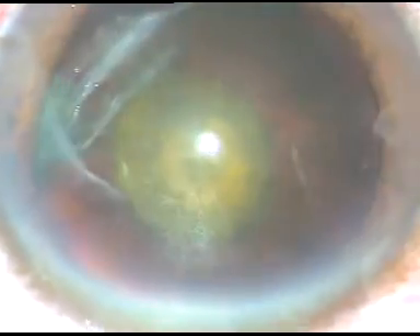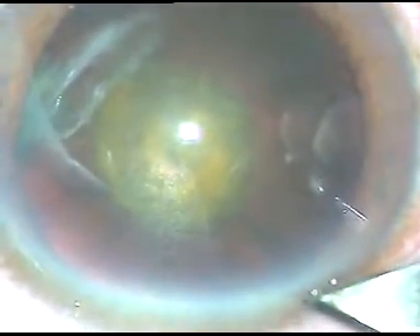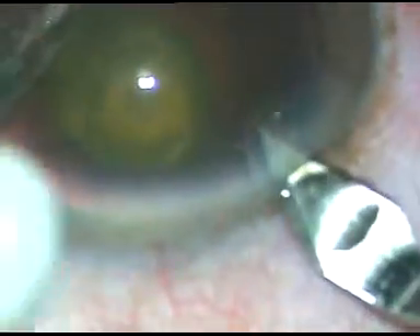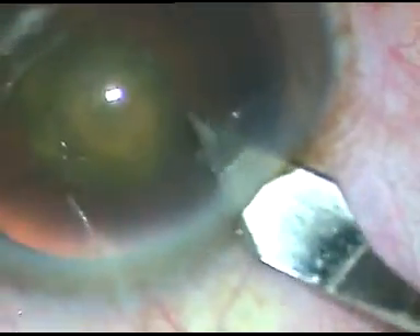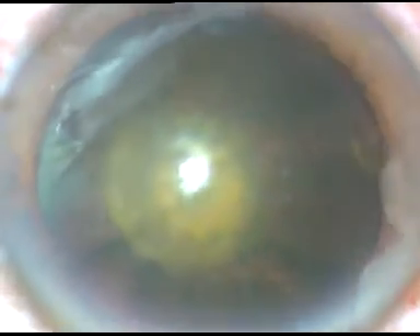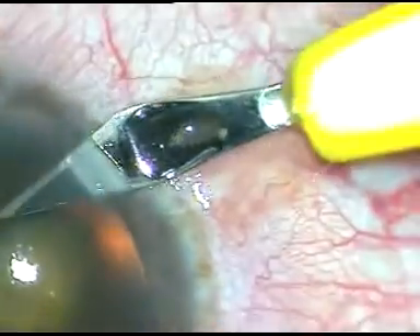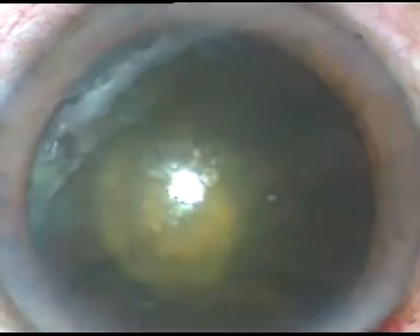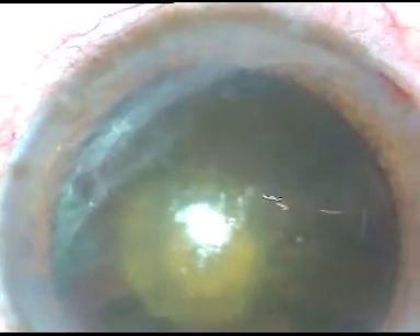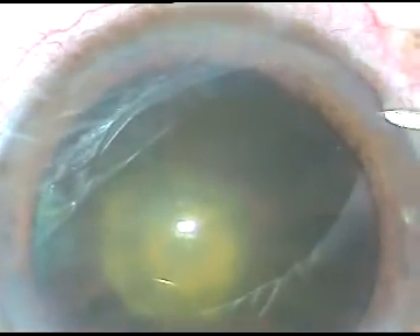Dear colleagues, this is a posterior polar cataract. The other eye has been operated by me a few days back and I had a PC rent. At the outset, let me tell you that if you are afraid of PC rents, do not do such cases. You must acquire courage to deal with PC rents very efficiently and you must be well equipped to do anterior vitrectomy.